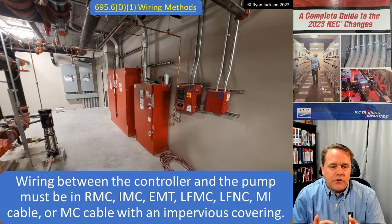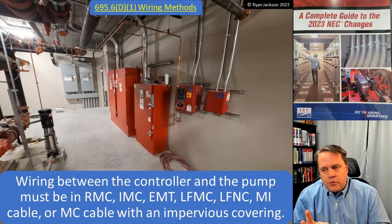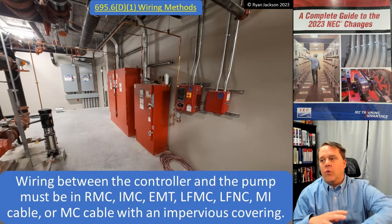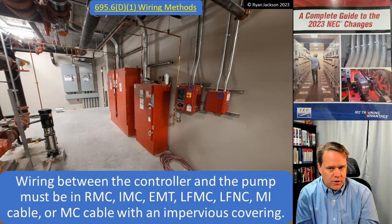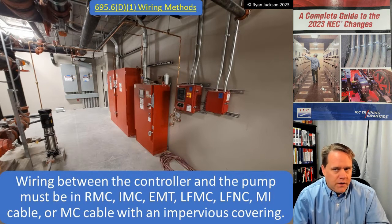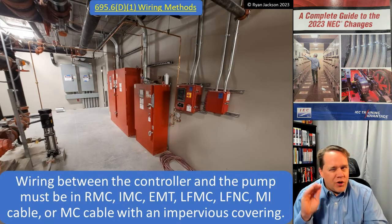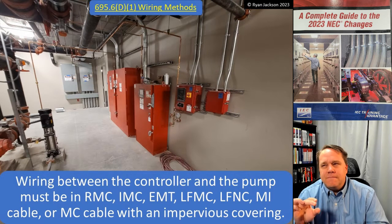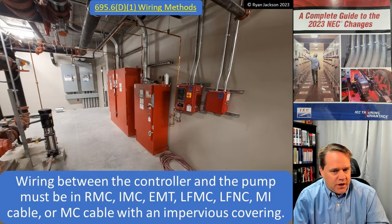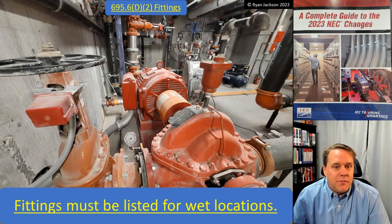All of those wiring methods are suitable for a wet location. The fire pump room is not by definition a wet location — a wet location is water saturation. Is there going to be water in the fire pump room? Sure. Does that mean it's a wet location? No. But we tell people to wire it like it is a wet location, so use wiring methods listed for wet locations. New to this version of the code, fittings must also be listed for wet locations.